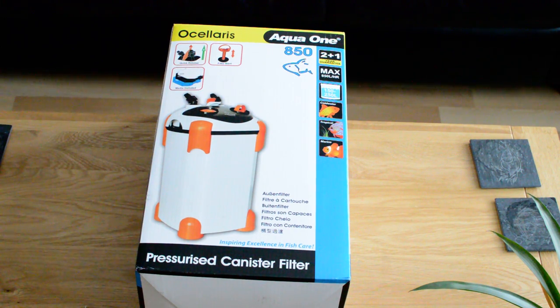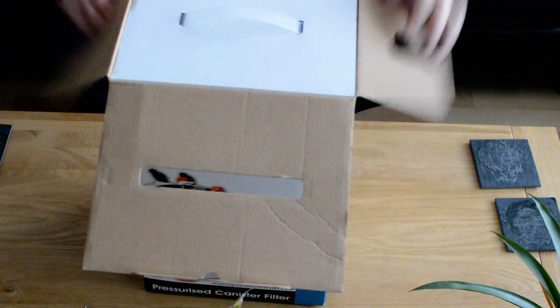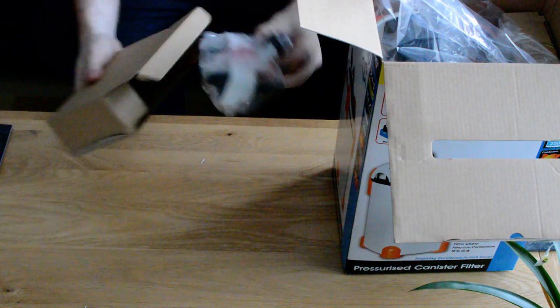I haven't opened this yet so it could be real messy. Don't know what's going to happen when we start messing about with this — could be out in here, could just be full of bricks. I'm going to have a bit of a look around the packaging and then we're going to have a look at putting it together.